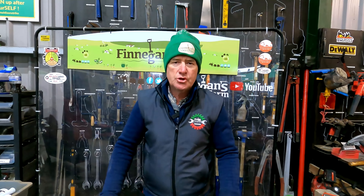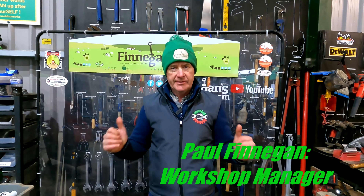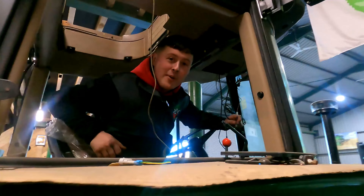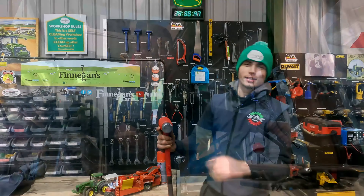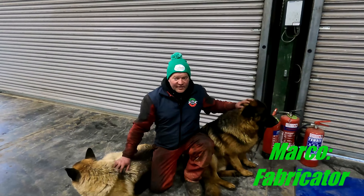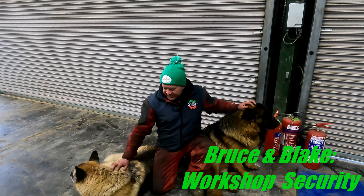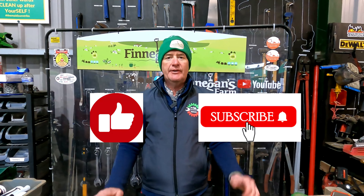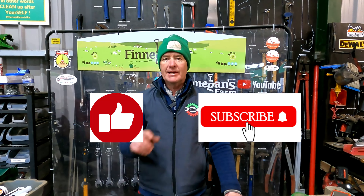Welcome back to Finnegan's Farm, welcome back to the YouTube channel and welcome back to Workshop Wednesday. My name is Paul and this is our team. I'm Mick and I'm the Mechanic. I'm Caelan Russell and I'm the Mechanic. I'm Sean and I'm the Mechanic. My name is Marco. This is Bruce, this is Blake. Don't forget to like, subscribe to the videos and comment if you want and we will get back to you.